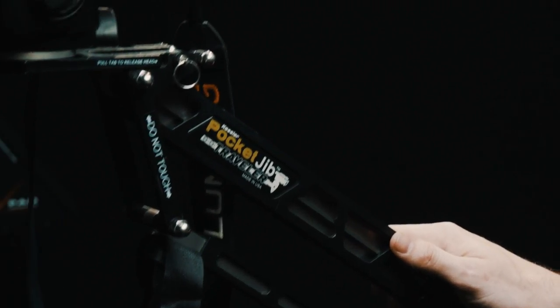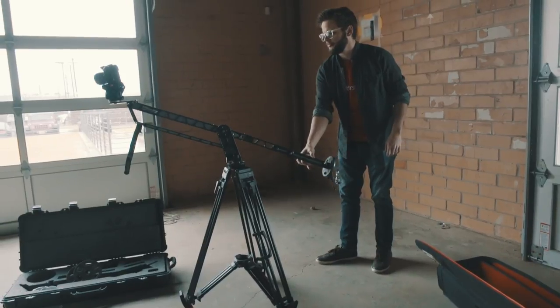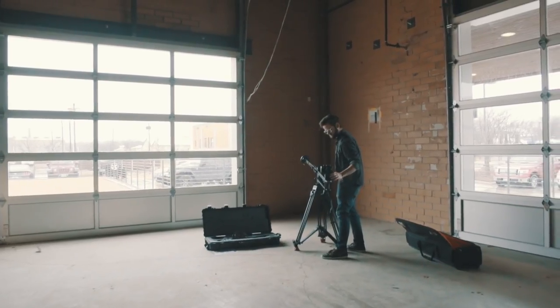This particular jib right here is called the Kessler Pocket Jib. Like its namesake, you can fit it right in your pocket — just kidding. This particular jib is really easy to set up. It's really quick, it's really small, and I highly recommend it for your standard kind of location type shoots.